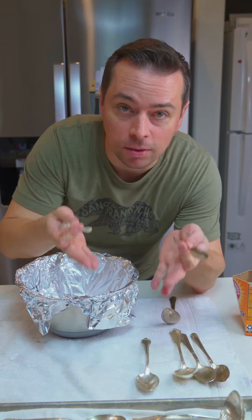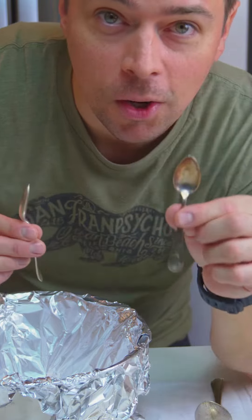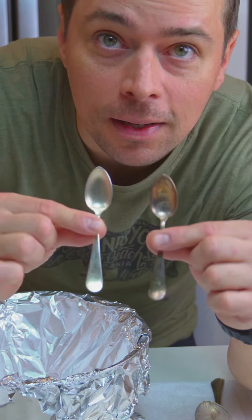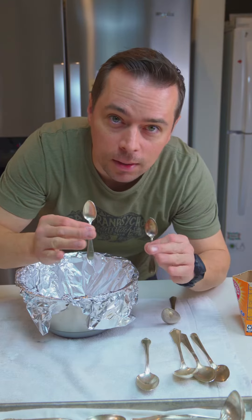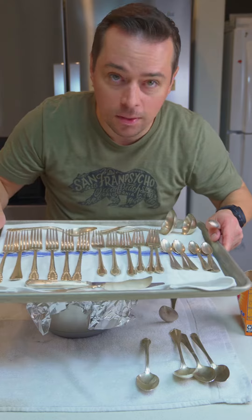If you're a fan of silver like I am, especially silverware, check this out. Super dirty, filthy, disgusting. We're going to turn this into this. See the difference? Does it look nice? I'm going to show you how to do it the easiest way in the world. I should have done this on camera, but I cleaned all this beautiful silver this morning.